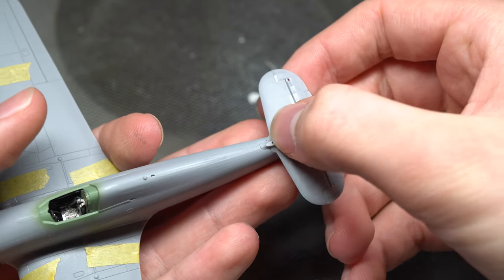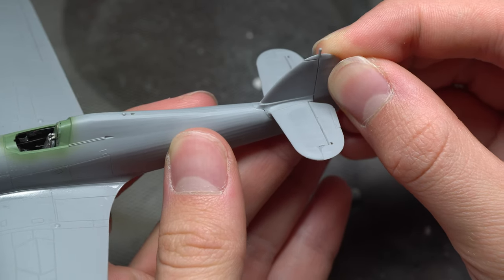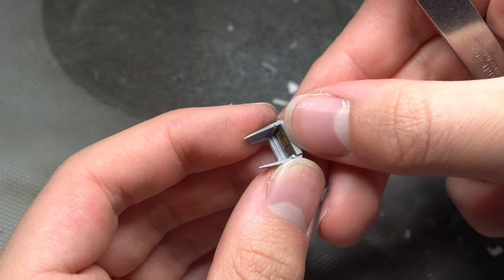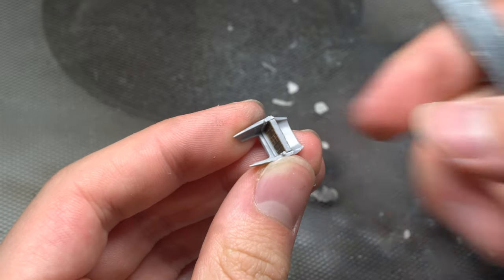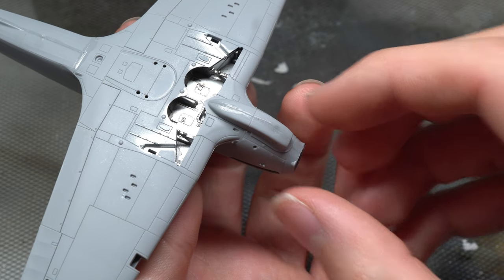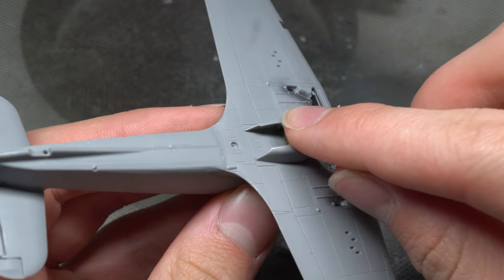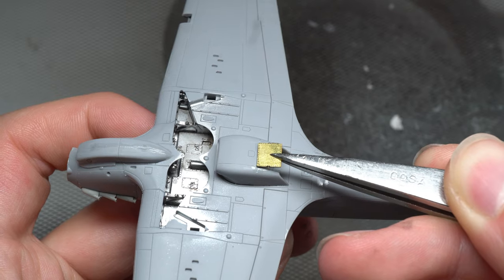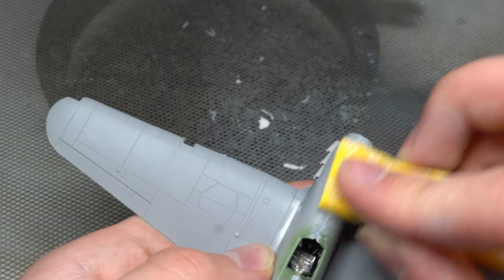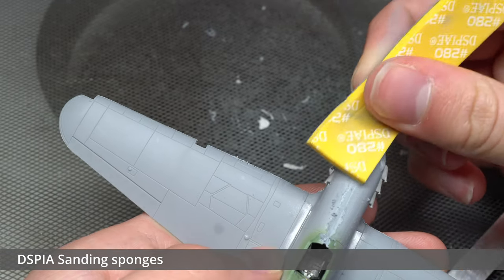Assembly of the rest of the aircraft was fairly straightforward, with only a handful of control surfaces and air intakes left to fix on. Overall the fit of the model was perfectly reasonable with hardly any gaps present along the seam and join lines. However they weren't entirely invisible, so I made use of some Tamiya gray putty and various grades of sanding sponge in order to get rid of them.